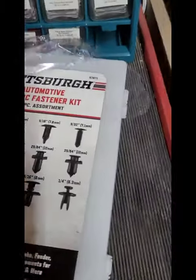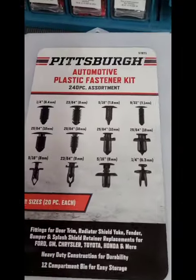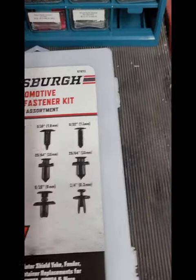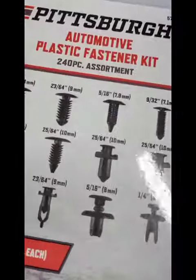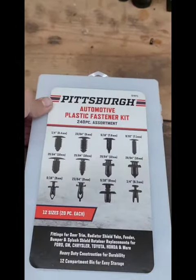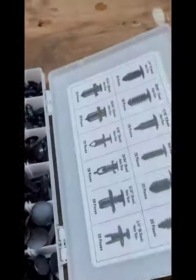We're gonna do a quick and dirty here. This is your Pittsburgh automotive plastic fastener kit from Harbor Freight. This is a pretty nice kit here — it was like 16 bucks in my area, and I had a coupon actually.